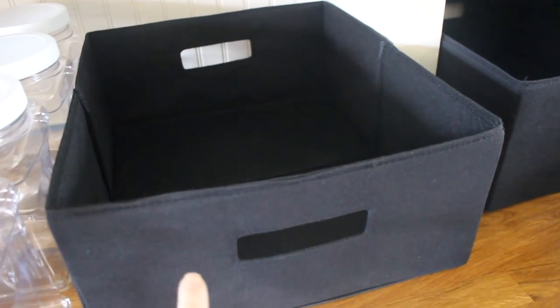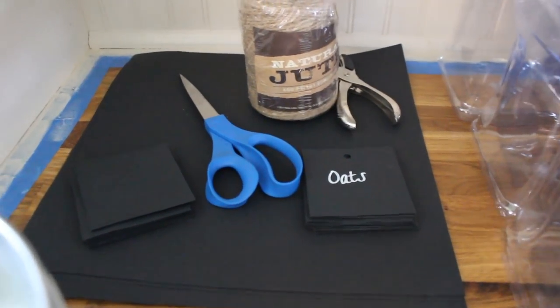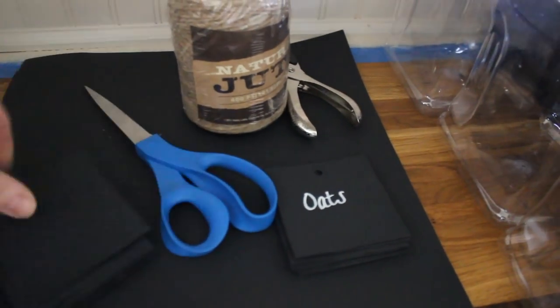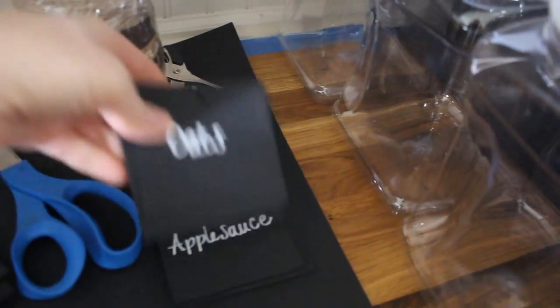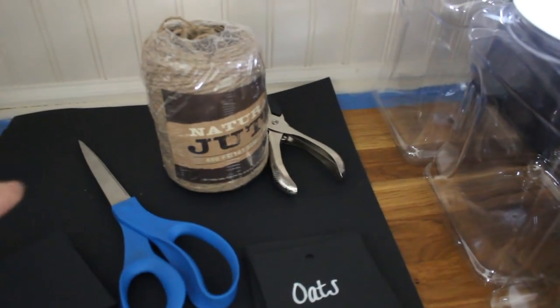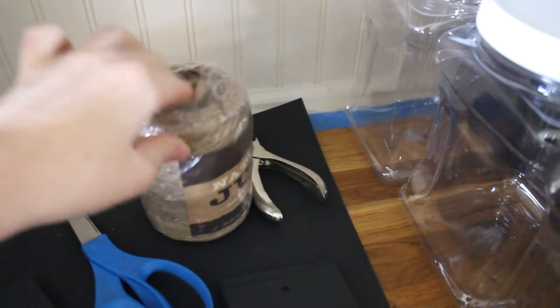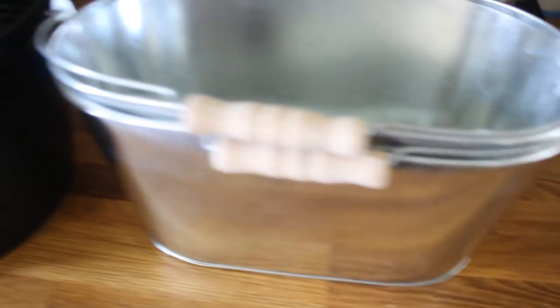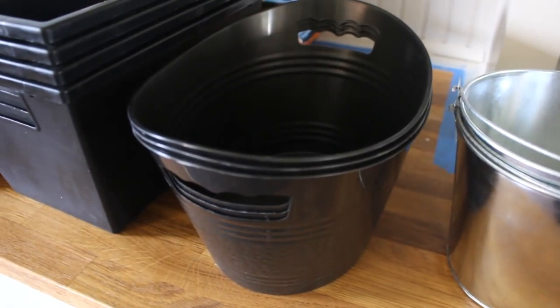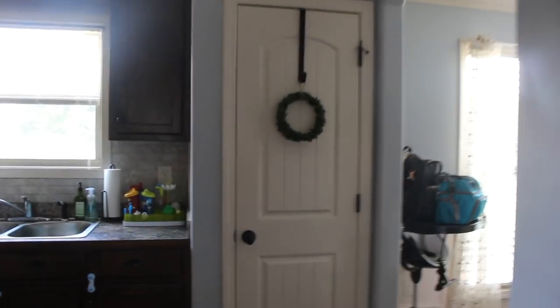I usually get bins from Target but mine didn't have the smaller sizes. I also have some scrapbook paper that I've cut into little squares, already labeled with what I know is going in each container. I punched a hole in them and have some jute twine to tie them around the containers so everything is nicely labeled and looks a little cute too.